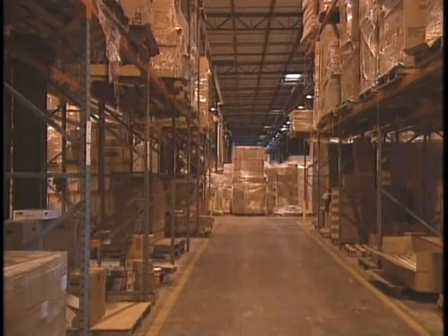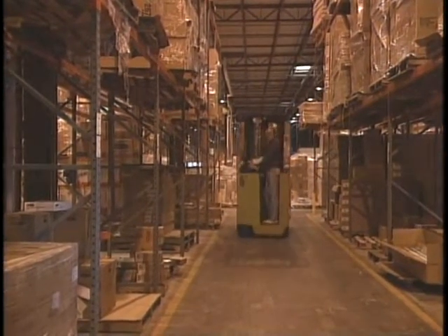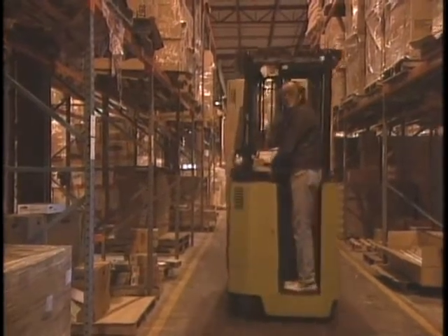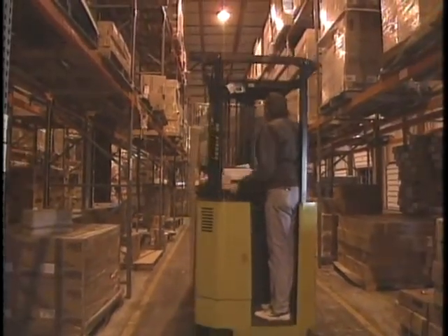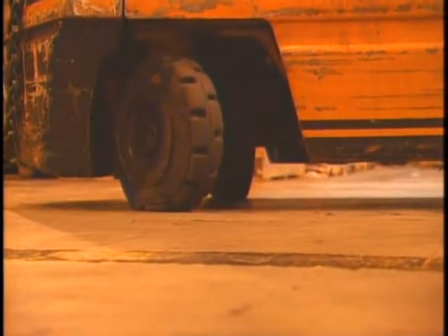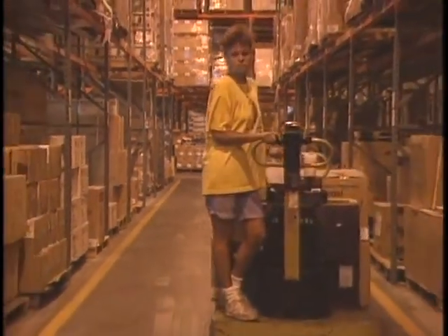Any moving vehicle requires special training for safe operation. Certainly, a lift truck is no exception. However, some workers may think that just because they can drive a car, they should be able to operate a lift truck safely. This is just not true — not only because of the basic design differences that dramatically affect how a lift truck handles, but also because of the variety of lift trucks, each designed for specific types of jobs.